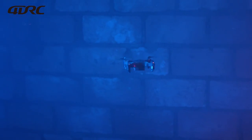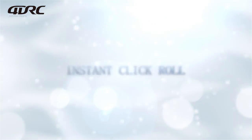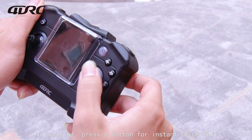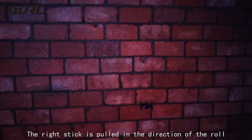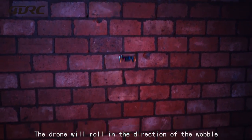Auto rotation and instant click roll: while hovering, press the button for instant click roll, then pull the right stick in the direction of the desired roll — the drone will roll in that direction.